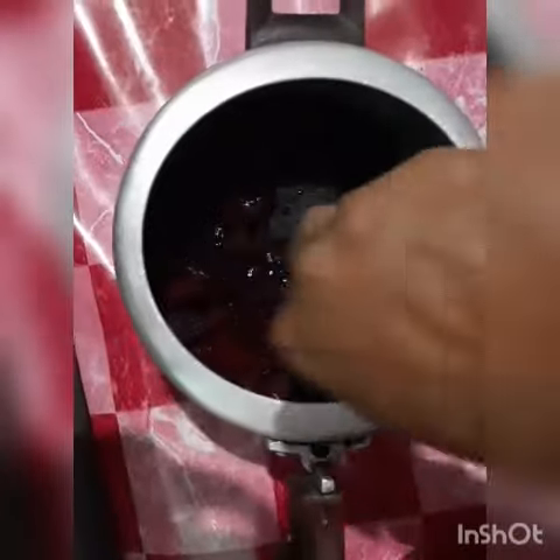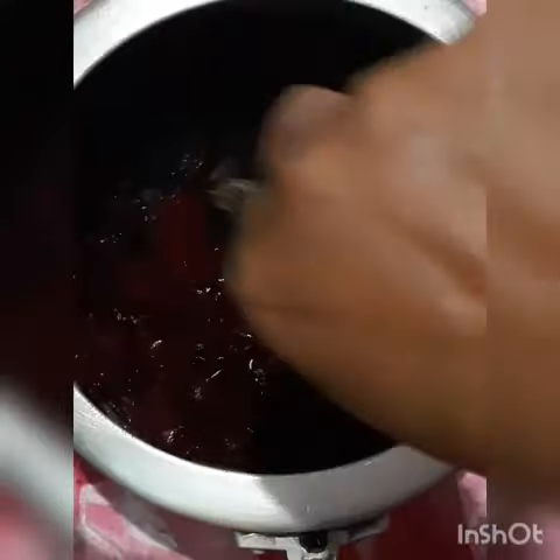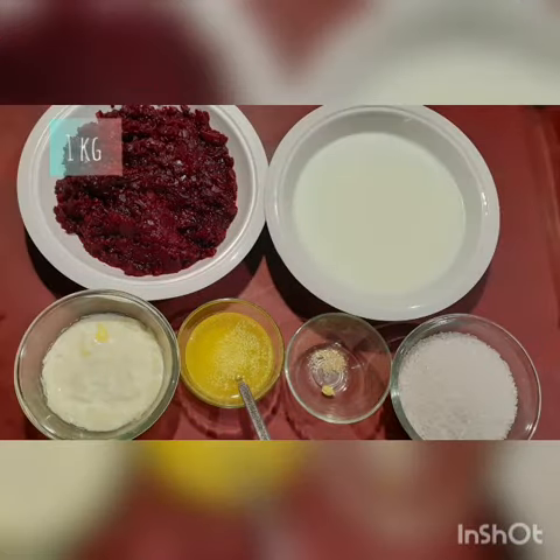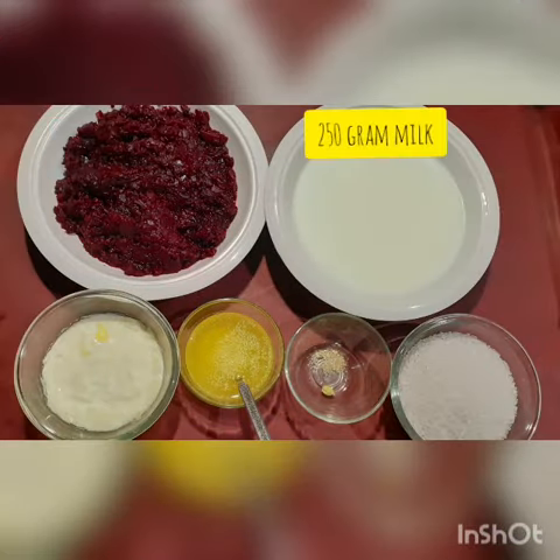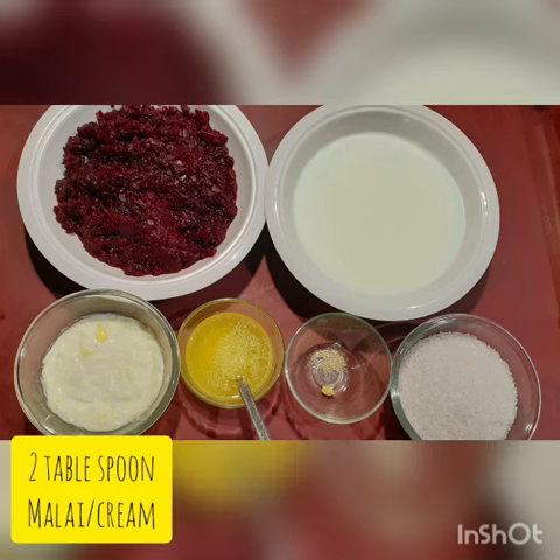I am going to mash it. After that, I will make it. These are the ingredients: 1 kg beetroot, 250 g milk, 200 g sugar, 1/4 tsp of something, 1 tbsp of ghee, and 2 tbsp of malai.